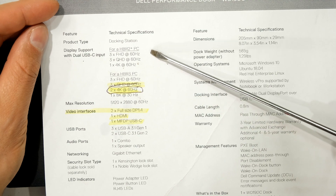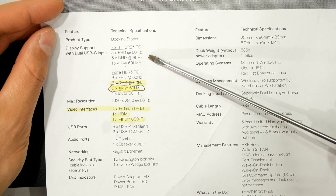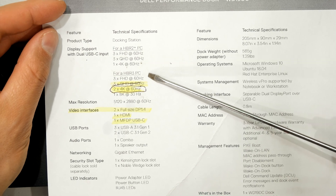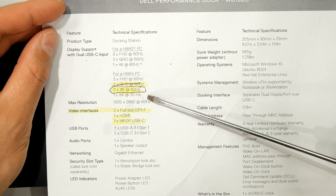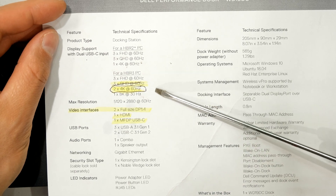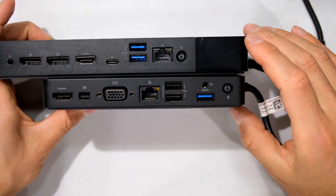Dell laptops are separated into HBR2 and HBR3 — High Bitrate 2 and High Bitrate 3. You'll need to determine which your laptop operates at. HBR2 laptops can run three Full HD monitors at 60Hz or only one 4K at 60Hz across any port. HBR3 (high-spec) laptops can run two 4K monitors at 60Hz, or an 8K monitor at 30Hz, with a maximum resolution of 5120×2880 at 60Hz. Note that the 2×4K at 60Hz spec is only at 8-bit color; for 10-bit you will need to reduce the refresh rate.